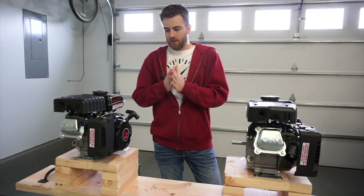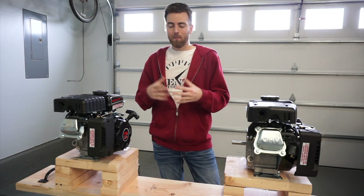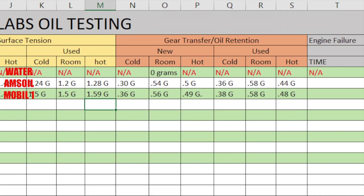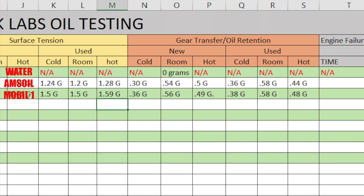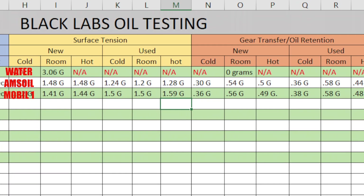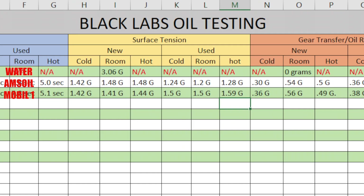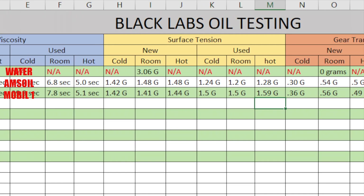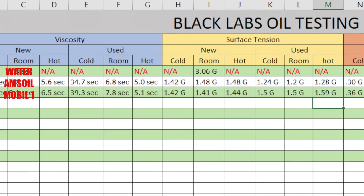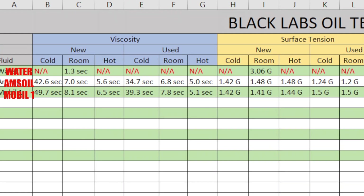My prediction on which one's going to do better kind of went out the window. I was going to use some numbers based on our last test results — I'll have that sheet up now so everybody can see these numbers again. My prediction was that the oil doing best on oil retention and gear transfer on the Lucas oil tester would be the one that runs longer. But if you look at surface tension, AMSOIL went down in surface tension and Mobile One went up. It doesn't seem to correspond with the Lucas tester, so I really don't know which one's going to do better.